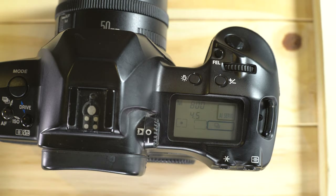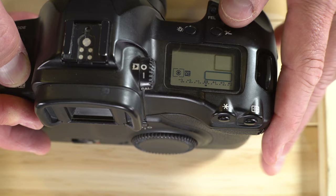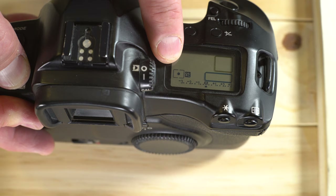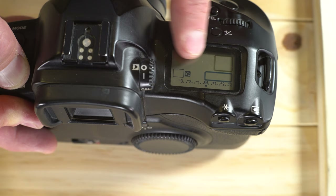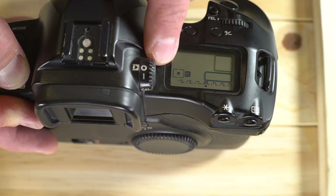So what are these metering modes good for? Evaluative is a good walk-around, everyday mode for most subjects and scenes. Partial is good if your subjects will be placed in the center of the frame. Spot is great for getting a precise meter reading off a specific small part of the frame, saving that reading, and then recomposing. Center-weighted is another good general-shooting mode, and also works well with flashes.